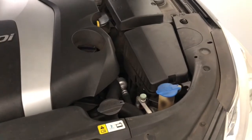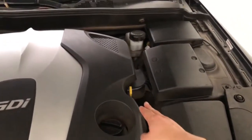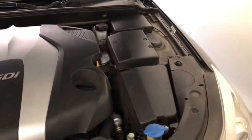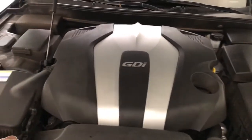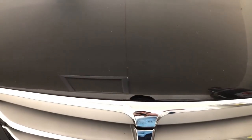Now that you've checked the coolant and filled it accordingly, you may also check the washer fluid, oil level, and even the brake fluid, and just make sure that everything is up to par. Just make sure that you've done the preventative things on your engine to keep it running in tip-top shape. And once that's good, just close the hood. And that's it guys, thank you for watching, and see you in the next video, bye.